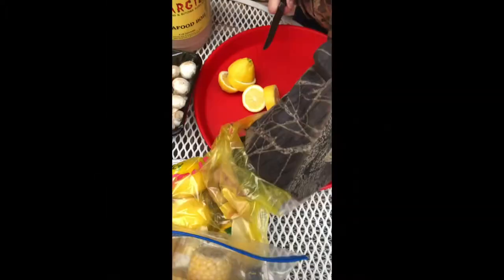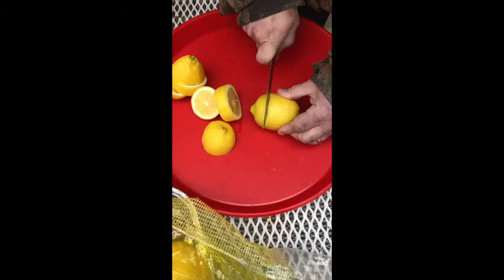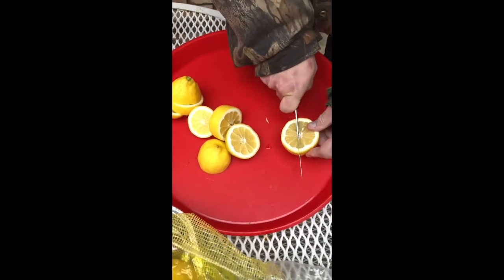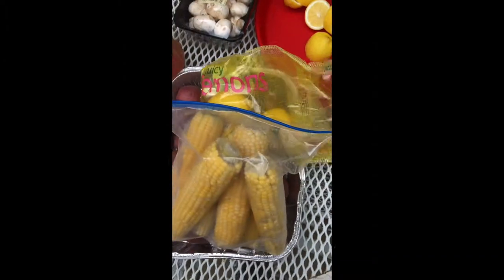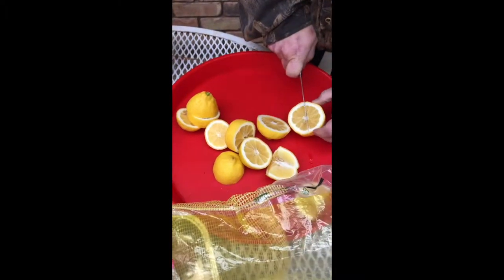We're cutting up the lemon — about however many pounds of crawfish you have, just put the lemon in whole into the boiler water. We've got the water boiling right now. Put some of these in the water.